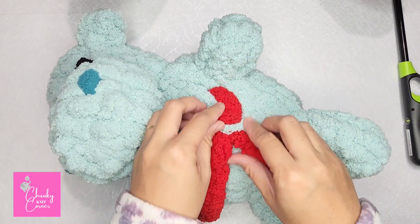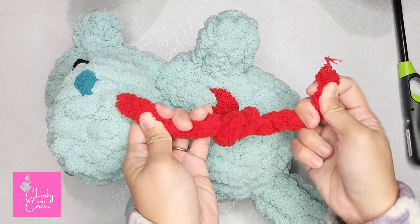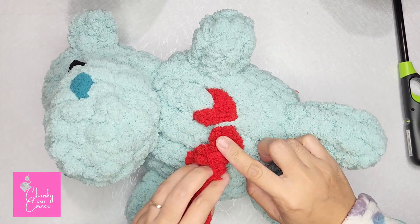You can adjust the size of your heart by pulling the tails. Now tie both ends, then tuck it inside.